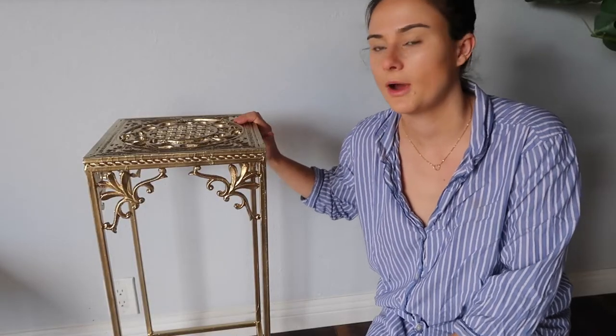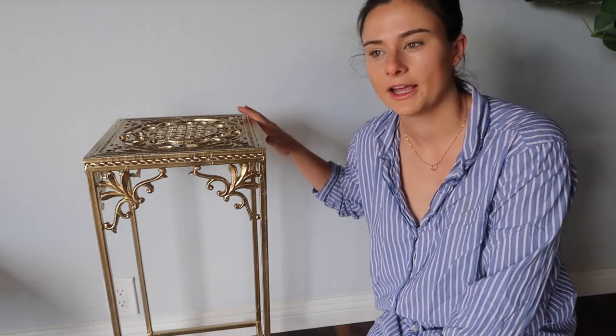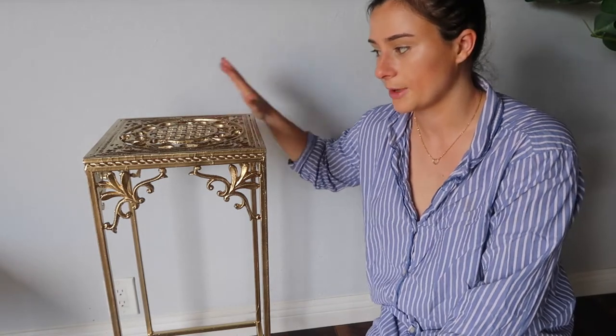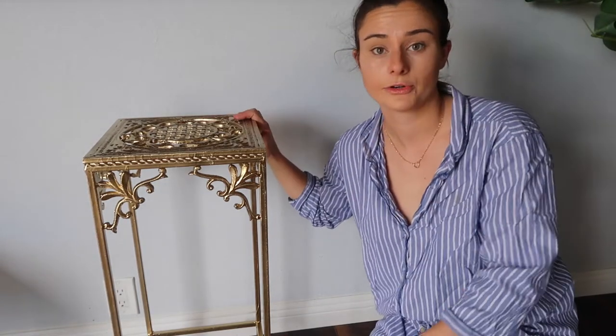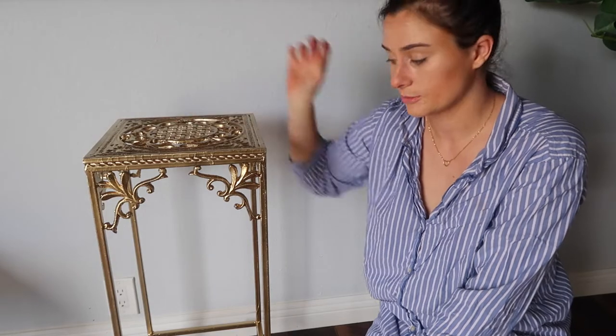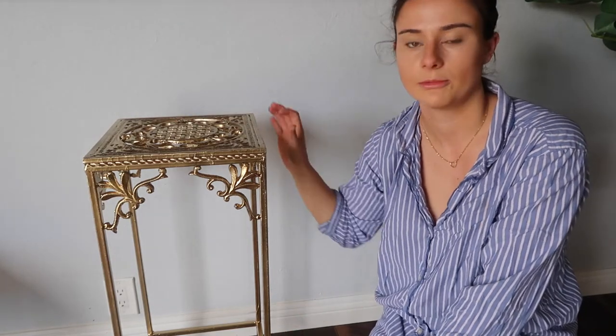A couple days ago I finished painting this gold, but for the past couple days I've been kind of sitting on it — I don't know if I like how gold it is. So I think I'm going to change it. My mom came over over the weekend and I told her I thought it was too gold for my taste, so she came up with the idea to actually paint some of it black and leave some of it gold.